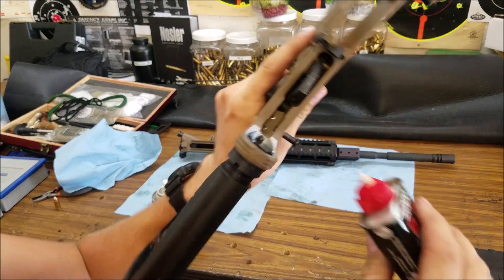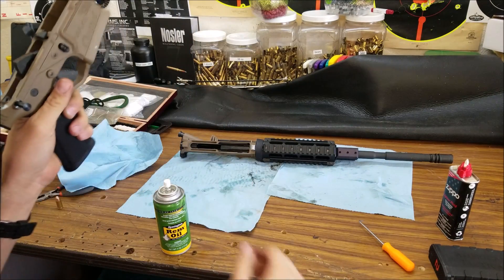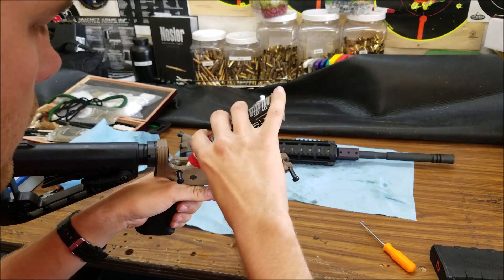I'm going to put a little drop of oil on the face of the hammer and then leave the rest of the internals dry. Also put some oil on these takedown pins because they were kind of hard.